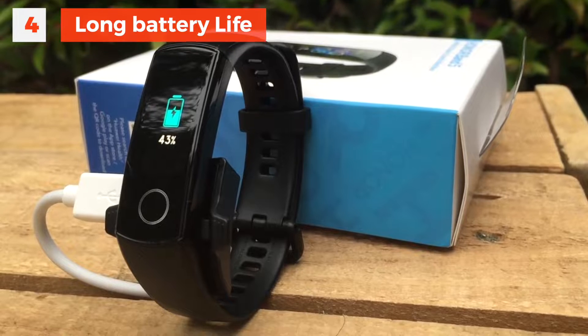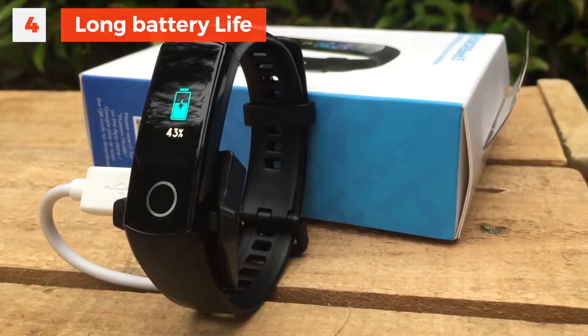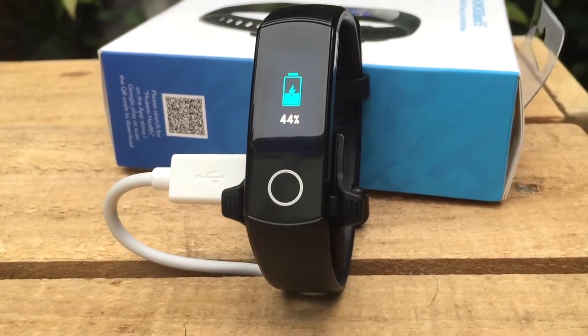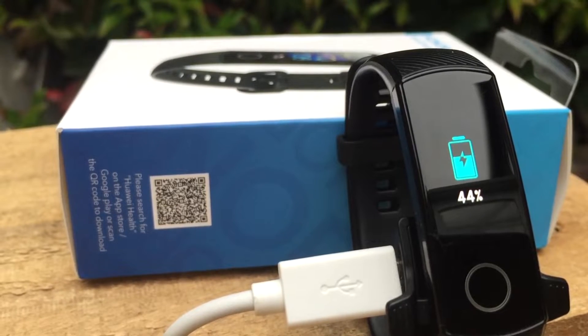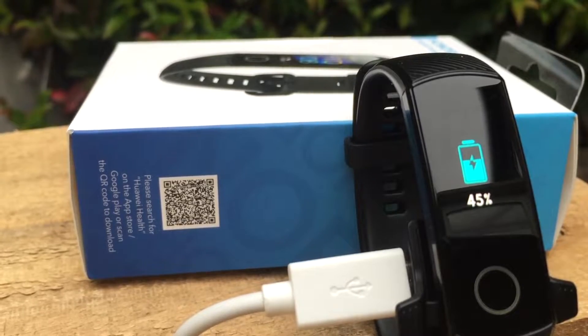Battery life is another great reason to buy. It's only 100mAh, but that's why it gives you such fast charging time. I've been using the watch a lot for testing, with the screen on maximum brightness, continuous heart rate monitoring, including night-time use of the sleep tracker, and I'm confident the battery life will impress you.